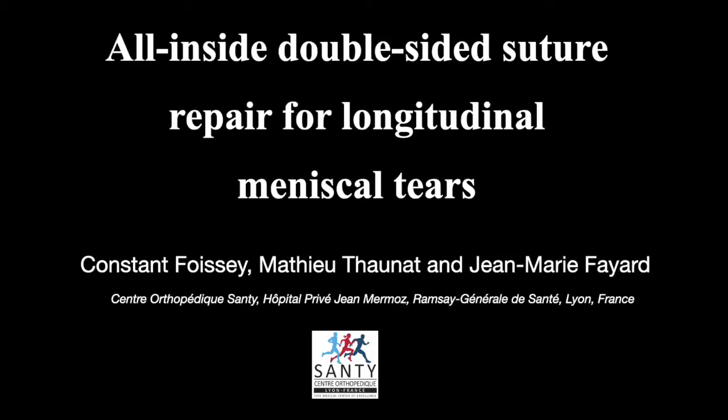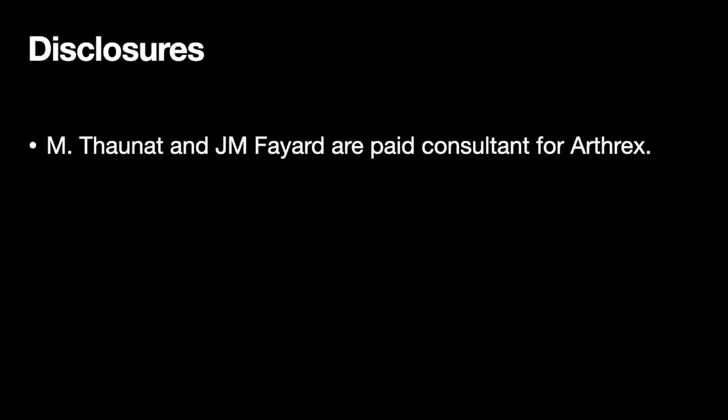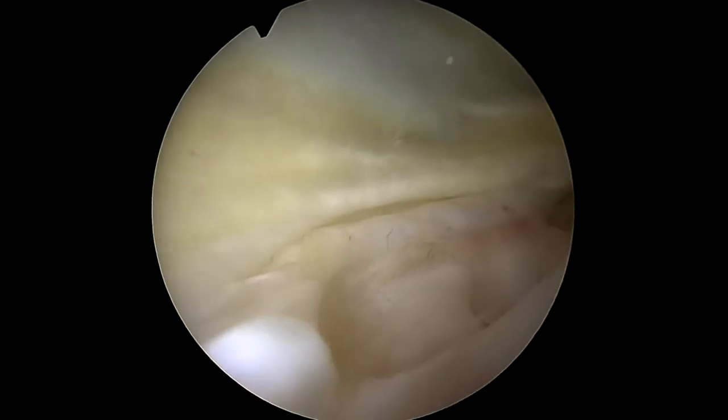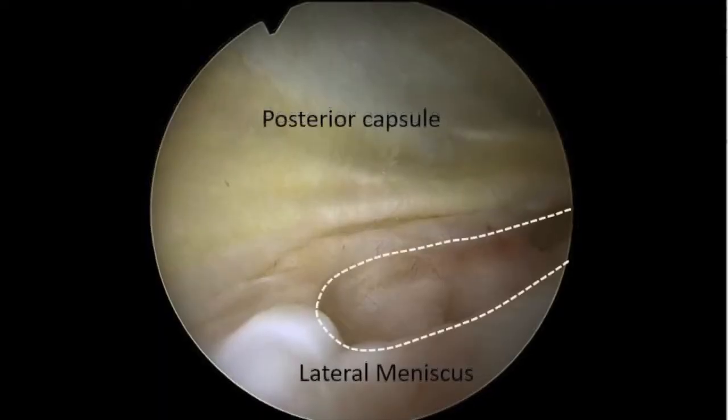In this video we present different examples of meniscal repair using a double-sided technique. Exploration of the lateral meniscus reveals a longitudinal lesion located at the limit of the posterior horn and extending towards the mid-body. By placing the scope at the periphery we can observe this lesion located at the menisco-capsular junction.